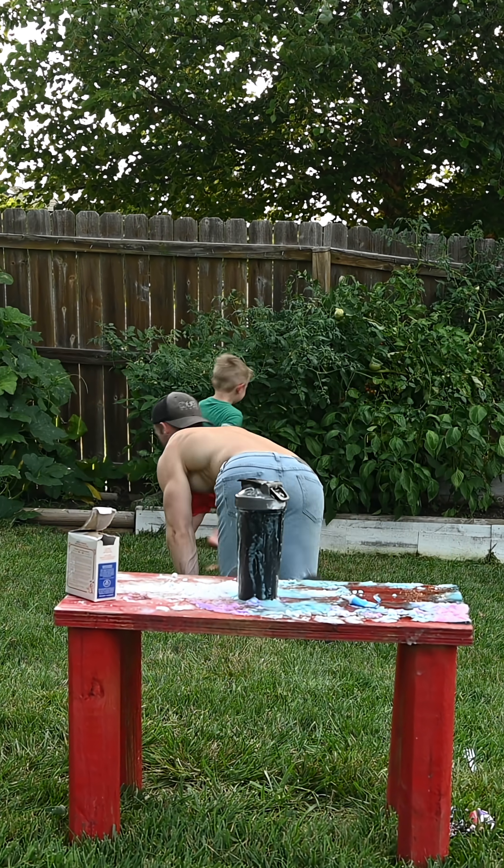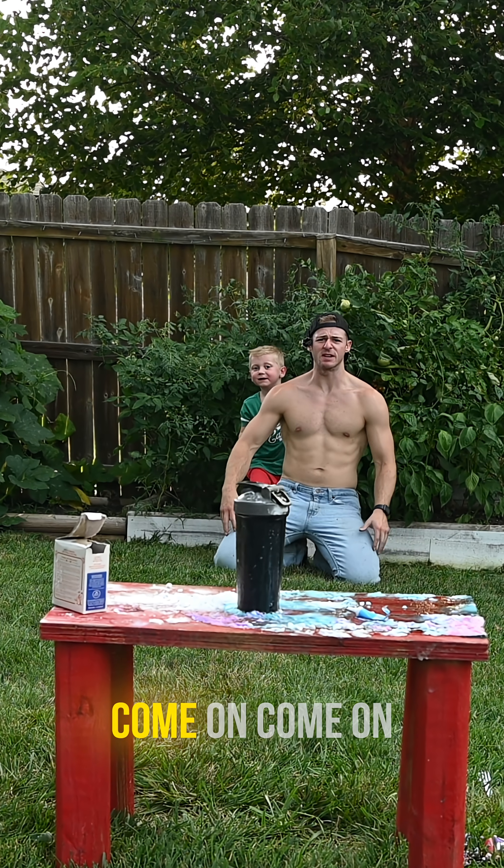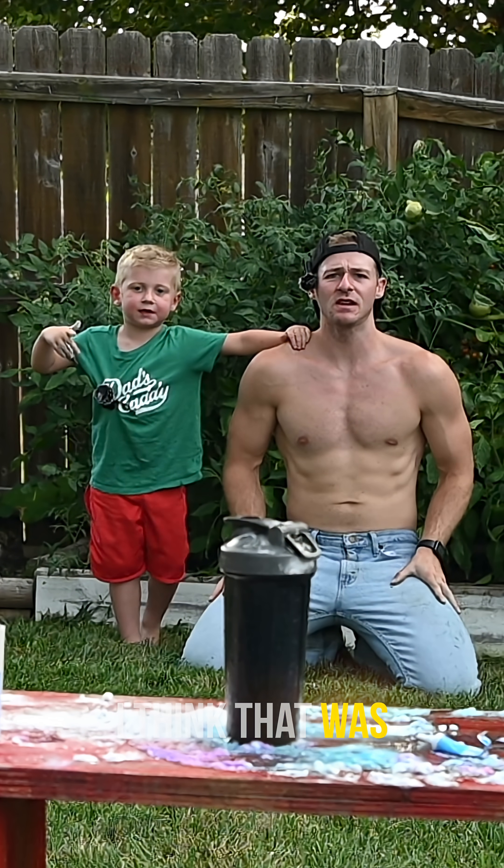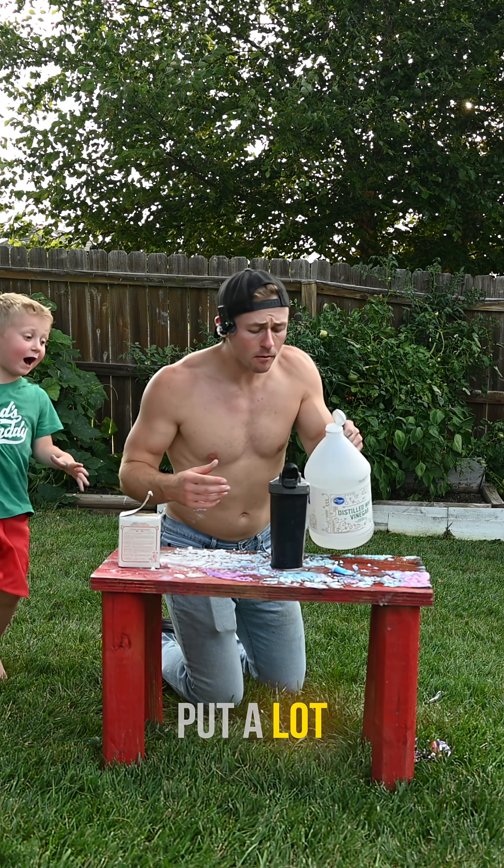Go! Come on, come on. Do it. I think there's just a little bit of a finger. Put water in. Oh, shit.